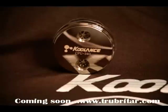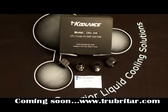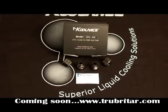The CPU we're going to be cooling in the Crysis Cruncher is the Intel QX9770 Core 2 Extreme. It's the quad processor running at 3.2 gigahertz. And this is what we're going to be installing today — the Coolance CPU340 water block and nozzles.